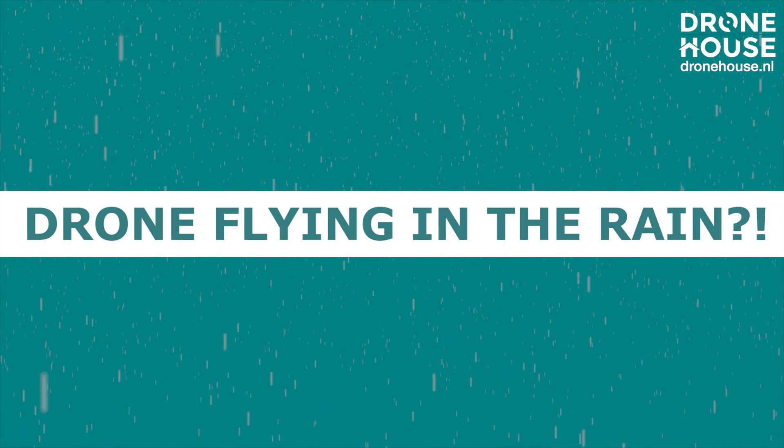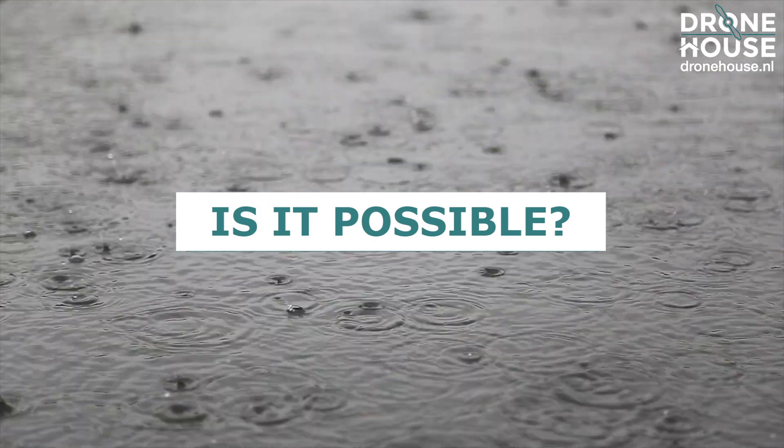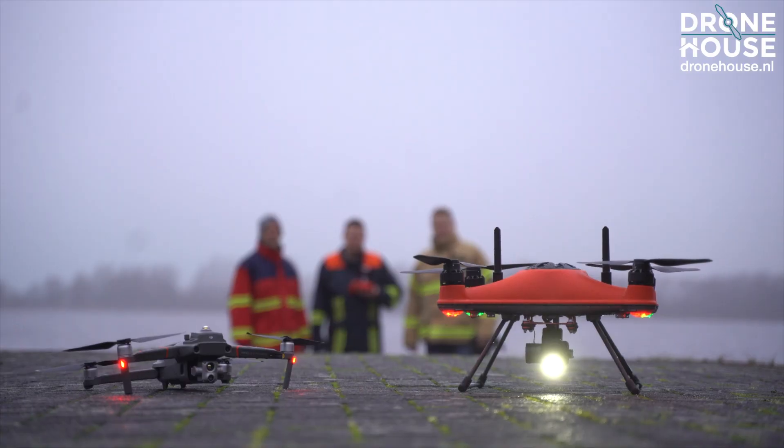Almost every drone pilot has experienced it. You want to fly an important mission with your drone, but the weather is ruining your plans. Now that's coming to an end.